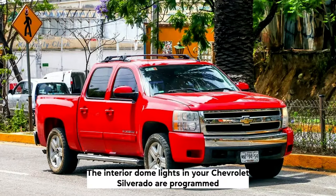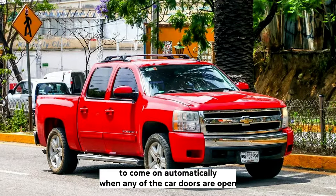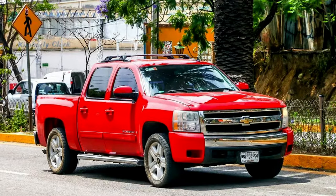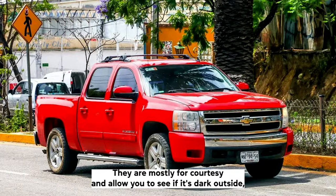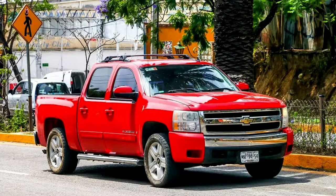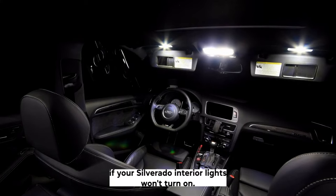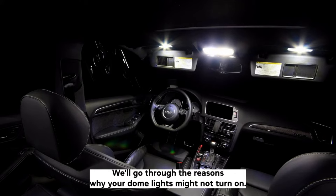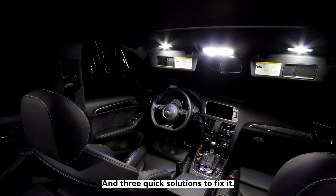The interior dome lights in your Chevrolet Silverado are programmed to come on automatically when any of the car doors are open, and can also be manually turned on with the dome light dial on the headlight switch. They are mostly for courtesy and allow you to see if it's dark outside, but they can also help you see better when inside the car. If your Silverado interior lights won't turn on, there may be a problem with one or more components. We'll go through the reasons why your dome lights might not turn on and three quick solutions to fix it.